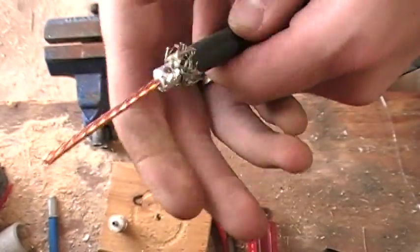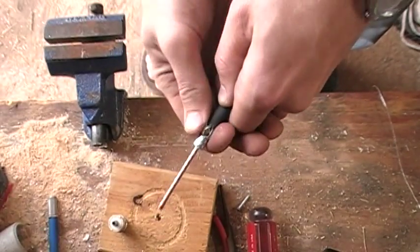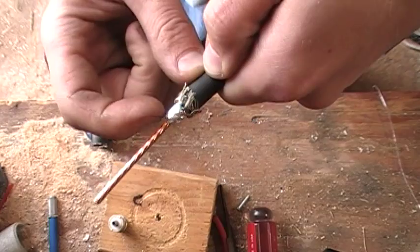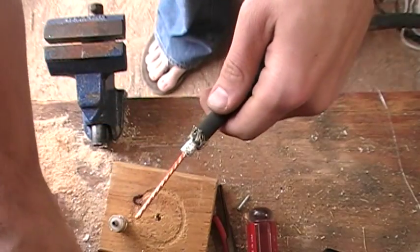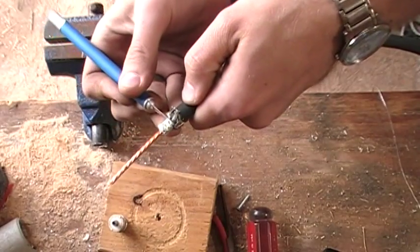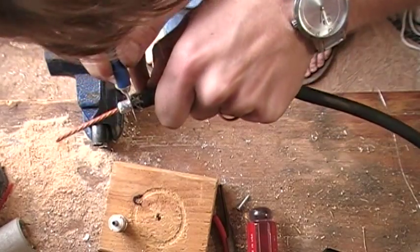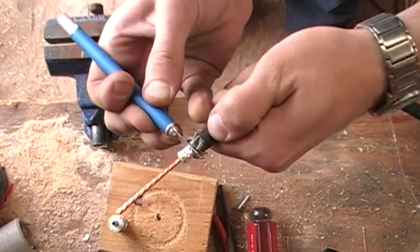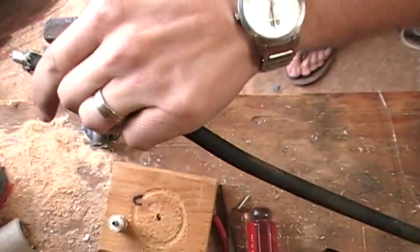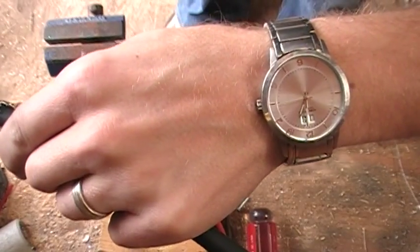So now we're going to take this and peel this back, kind of like we're doing a compression connector or one of the old BNC connectors for TV. Now one thing we need to do is we need to pull the shield off. So I'm going to take my X-Acto knife and score this, just go all the way around. Then we want to find the flap where it starts, which is right here.